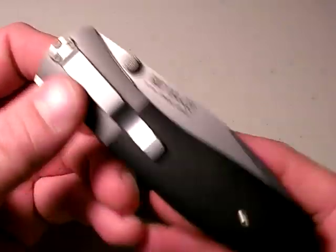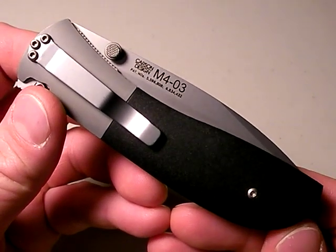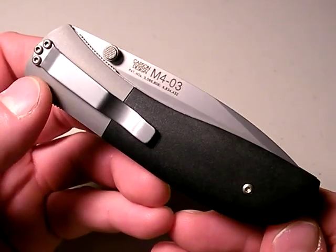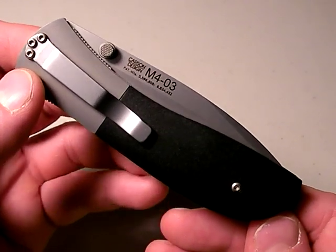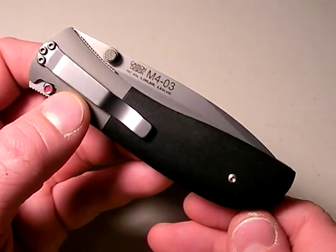The M4 Carson — if you're looking for a folding tactical, maybe EDC blade that is impressive along the lines I just mentioned, this might be your knife. Thanks for watching, thanks for the good ratings. Keep them coming, I'll keep the videos coming. Peace, nothing fancy.